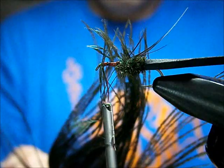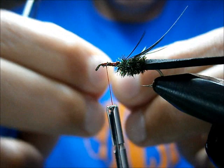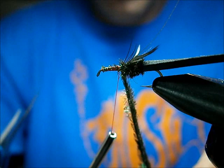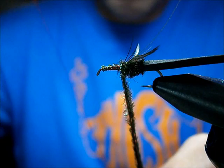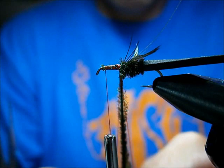Now we're going to do the same thing with the peacock herl again. Get ourselves about three or four fibers, snip those tips off, pull on them and make sure they're not going to break on me — if they break, just keep pulling until you've got nice firm strong tips. Wrap those back to the point where you meet up with your other peacock herl. Throw your dubbing loop, turn them on, tie them down. Make sure you leave yourself a good hook eye distance from the eye — it's very important.